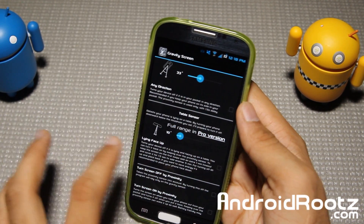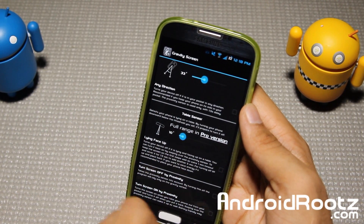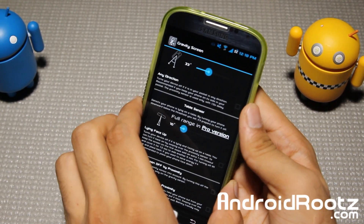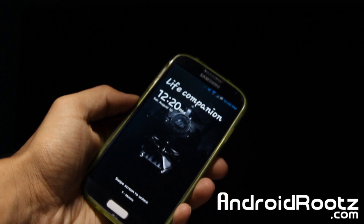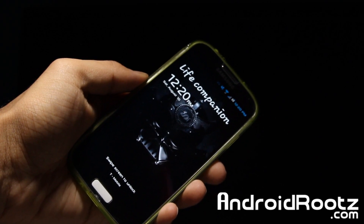You can also do this with table sensor. You do need the pro version if you want a wider angle. Let me change my camera angle so you can actually see it works with a table and phone. As you can see my phone is turned on, and now when I put it down at a straight angle - about a 10 degree angle - my screen will actually turn off.